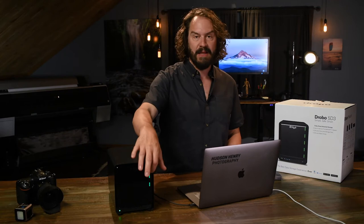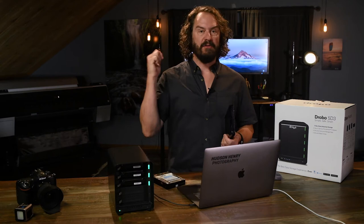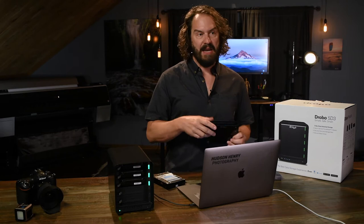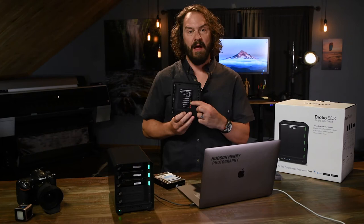These green lights here on my new drive show that I have three drives installed — three 8-terabyte drives — and they're all in good condition. I've been using Drobos for four or five years now. I have a 5D that's a Thunderbolt 2 version, and I've had a drive light go yellow. When it first happened I thought, whoa, what does that mean? If you pull off this little magnetic cover, it has a little map key that tells you there's a problem with the drive that needs to be replaced soon — it hasn't gone bad yet. It can also go red.